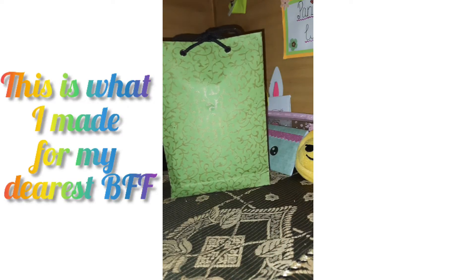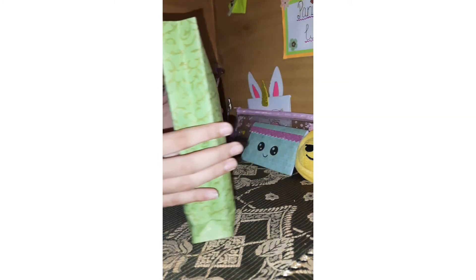Hey guys, welcome back to my channel. Happy Friendship Day to all of you! Today I'm going to be reviewing what I made for my dearest friends. So let's open up this bag.